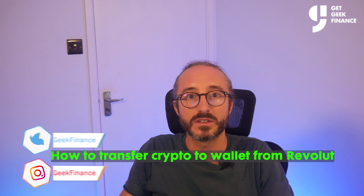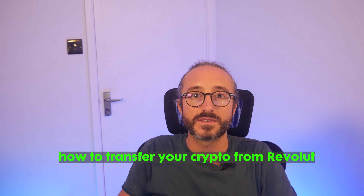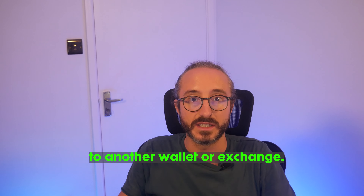How to transfer crypto to a wallet from Revolut. In this quick video I will show you how to transfer your crypto from Revolut to another wallet or exchange.